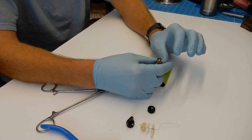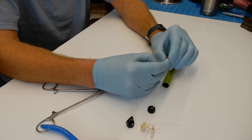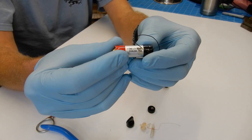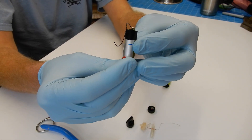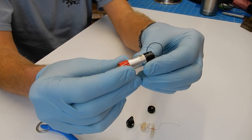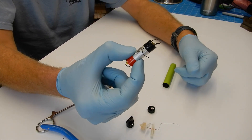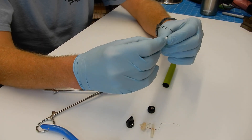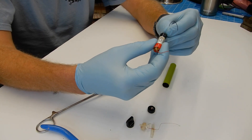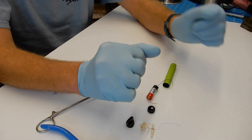A 3.7V 550 milliamp hour LiPo! This is interesting. Can you imagine if the cow had eaten that? I think I'd better get my tester on it and see what's happening.